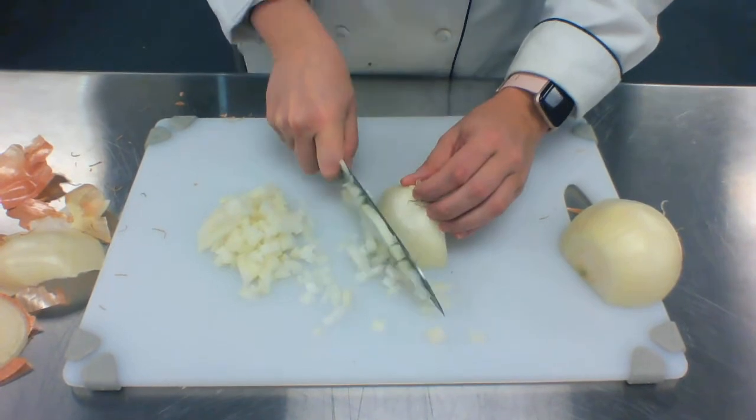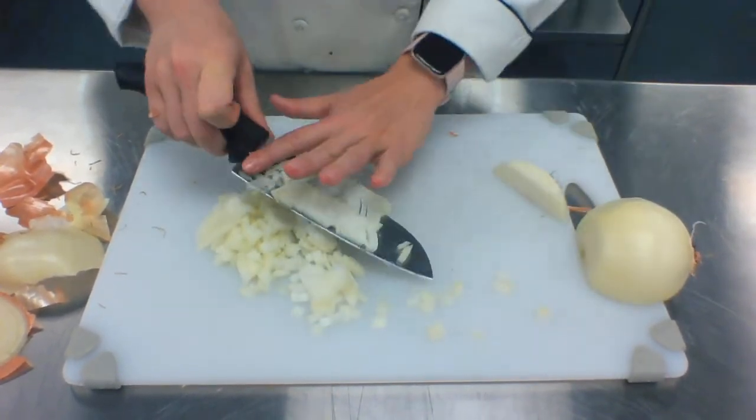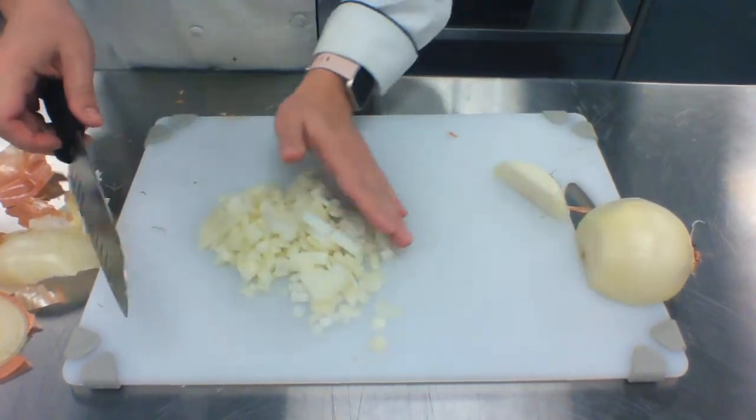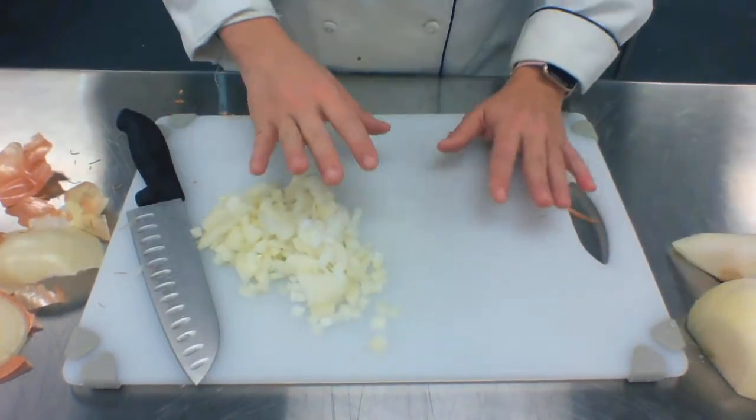If it gets too hard, turn it to the side. And do this just like that. That's how you do your onion.